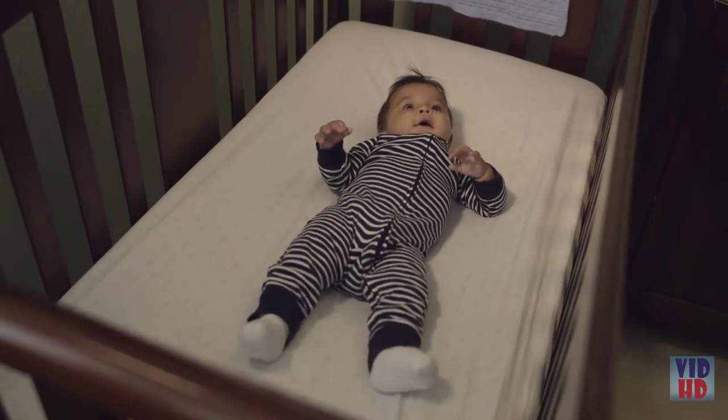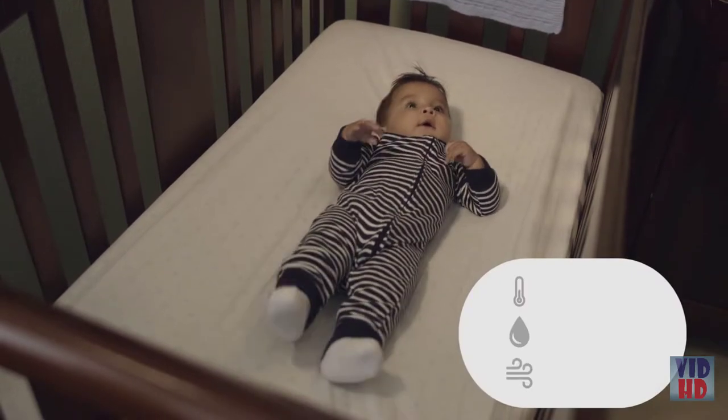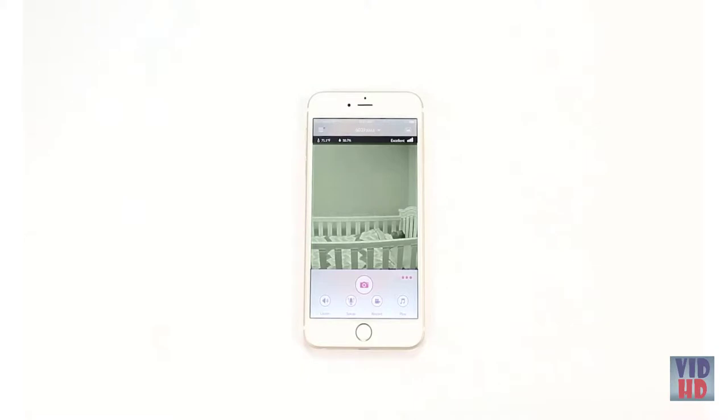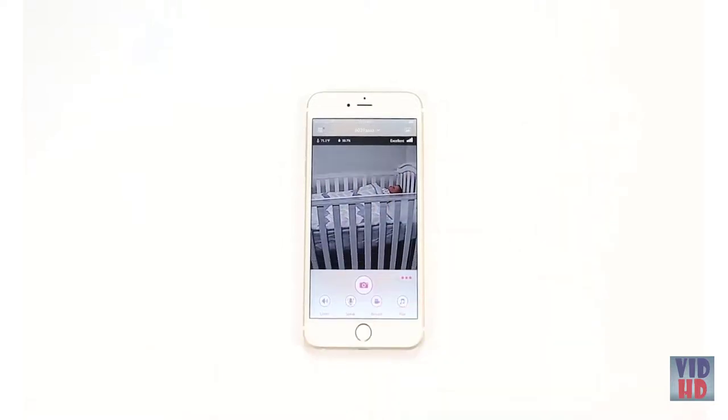The M6S allows you to track the temperature, humidity, and air quality to ensure a healthy environment for your baby. The monitor's night vision feature provides a sharp image throughout all hours of the night. All features of the iBaby Monitor M6S can be controlled with the touch of a finger using the free iBaby Care app.